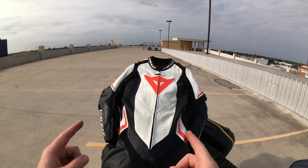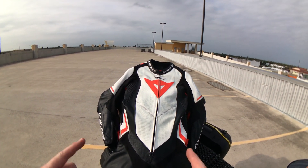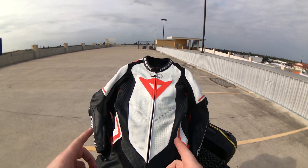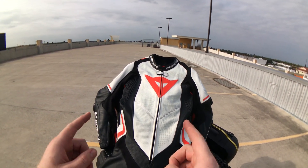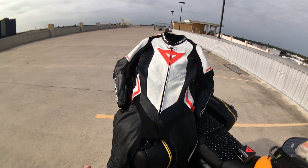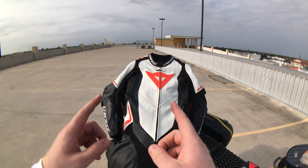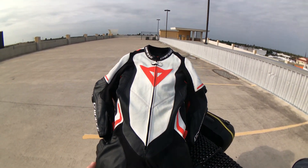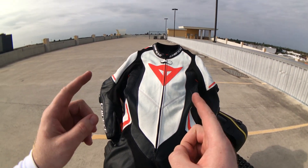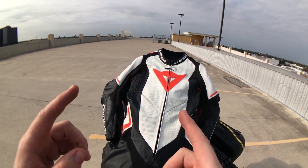Welcome to my 5,000-mile review of the Dainese Laguna Seca 4 perforated one-piece race suit. That's right — 5,000 miles with the suit and not a single mile on the racetrack. I actually use this suit for my regular road riding, either on day trips or on long-distance rides.